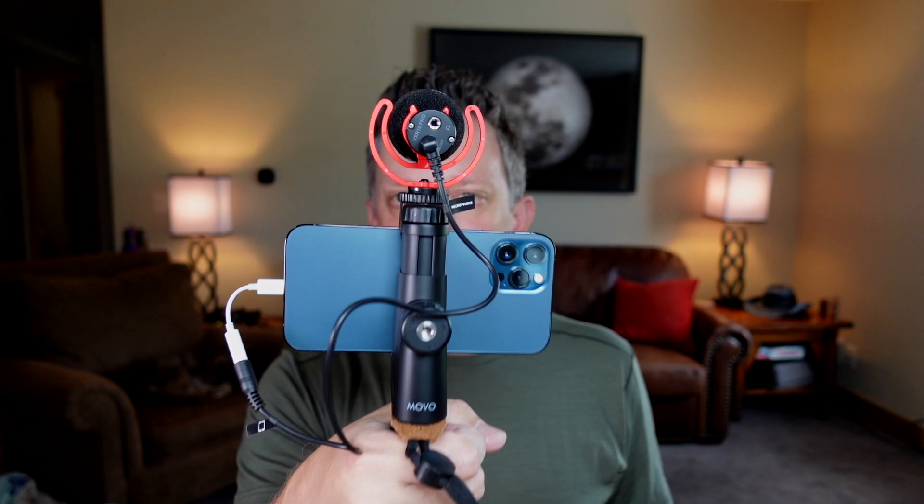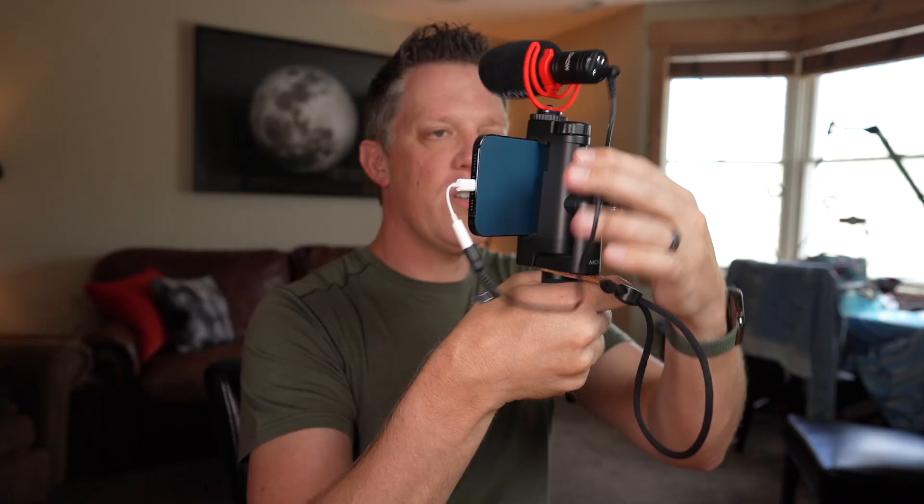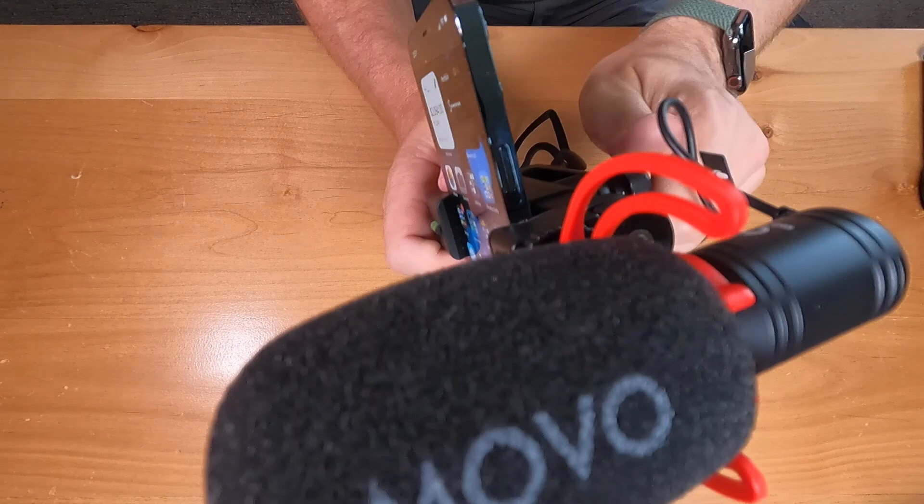That right there is a very simple run-and-gun setup: good audio from the microphone and video from the camera itself — a nice handheld rig. One thing to be careful of is securing the cables off to the side so they don't flop in front of your camera lens. If you're using the front-facing camera, that wouldn't be a problem.